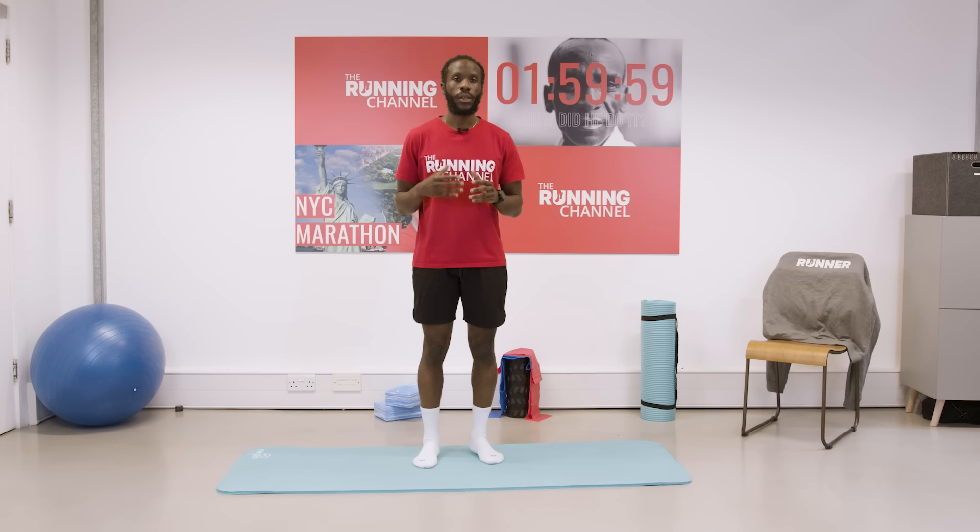The key thing to think about when we're warming up is to increase our body temperature. Start off with a slow jog, approximately 8 to 15 minutes depending on how advanced you feel and how you're feeling on that day. Raise your body temperature.